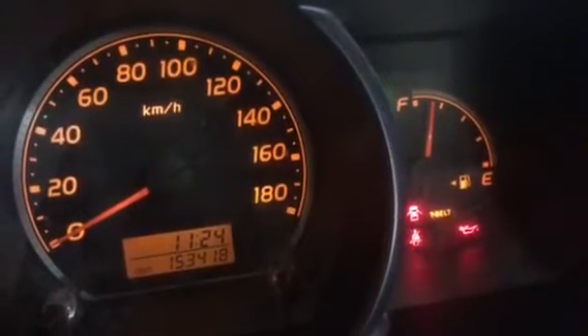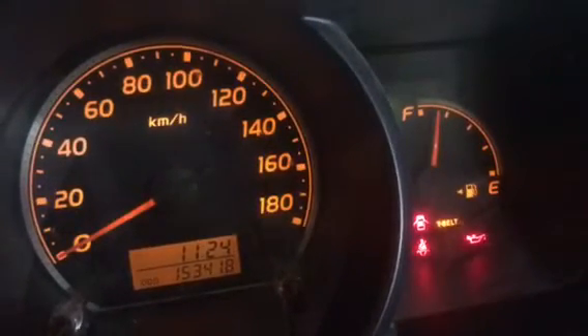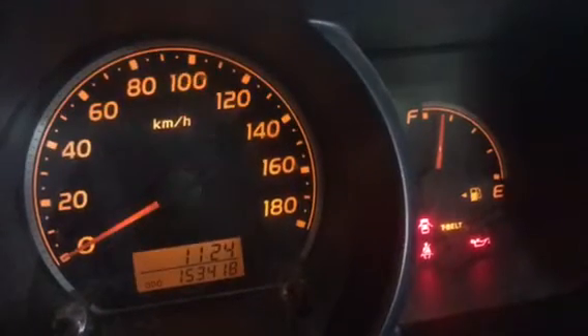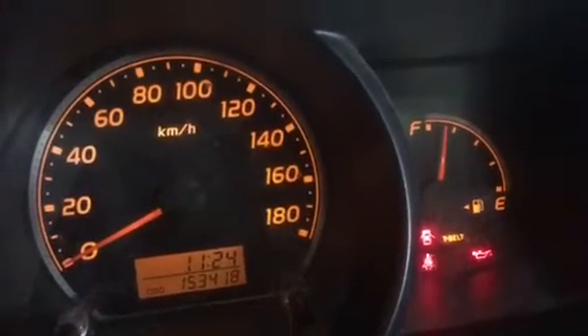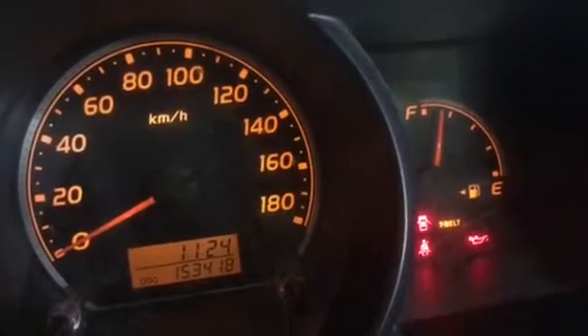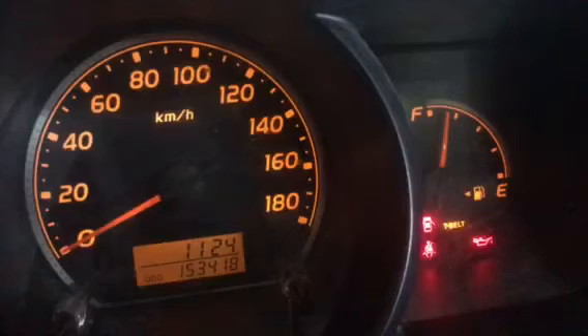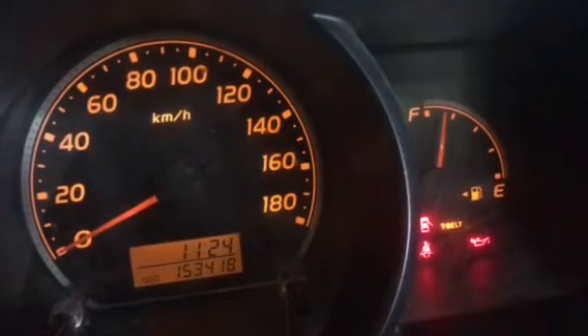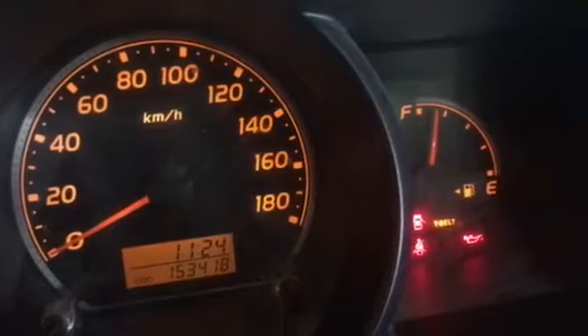Hi guys, today I'm going to show you how to reset the timing belt indicator on a Toyota Hiace KDH model. This has a KD engine, so the timing belt is due for a change at 150,000 km, and the timing belt indicator is displaying now.